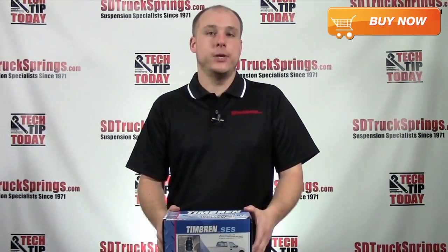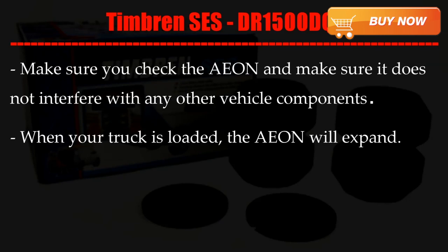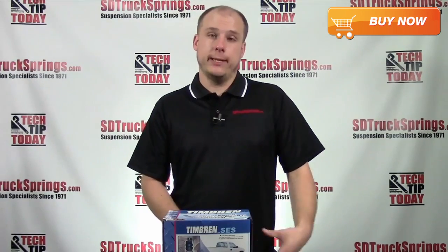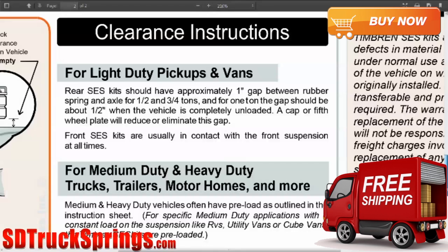Here are a couple of notes you need to know before and during installation. Make sure you check the Aon and make sure it does not interfere with any other vehicle components. When your truck is loaded, the Aon will expand. Finally, do not exceed your vehicle's recommended axle weight rating. The clearance instruction is highlighted in the manual itself. The instructions will help you whether you have a light duty pickup and van, or medium heavy duty trucks, trailer, motorhome, and more.